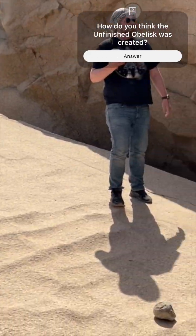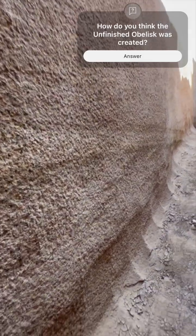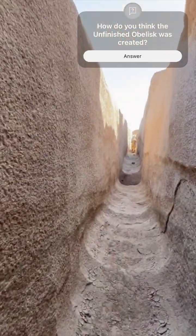But then the project was abandoned due to a large crack along the obelisk. Abandoning the project makes sense. However, in my opinion, the pounding theory does not.